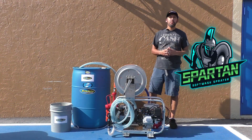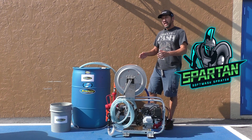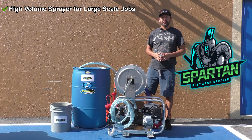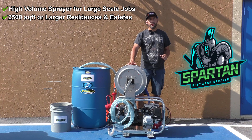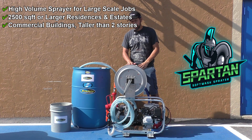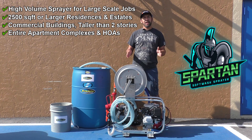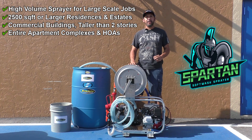You've just seen this unit in action and you might be asking yourself: is this the right sprayer for me? This is a high-volume sprayer designed for larger scale jobs. If you're spraying residential buildings 2,500 square feet or larger estates, this would be a good unit for you. If you're doing commercial buildings or buildings taller than two stories, this would be an amazing unit and a great time saver. If you're bidding on entire apartment complexes or HOA communities where you need to clean a large number of roofs within an allotted time, this unit will allow you to meet those guarantees.